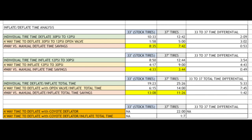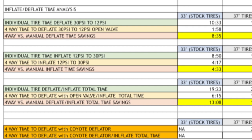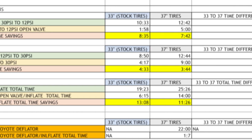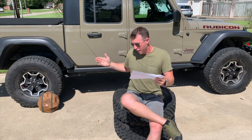Total time delta: individual manual inflate and deflate combined — 33-inch tires took 19 minutes 23 seconds; 37-inch tires took 25 minutes 26 seconds. Four-way total time to deflate and inflate: 33-inch tire was 6 minutes 15 seconds; 37-inch tires were 14 minutes flat — a differential of 7 minutes 45 seconds between tire sizes. Overall time savings using the four-way versus manual: on 33s you're saving 13 minutes; on 37s you're saving 11 minutes 26 seconds. The time differential between 33 and 37 overall is only 1 minute 42 seconds — so you've only lost a minute going from 33s to 37s using the four-way. The four-way does a hell of a job.